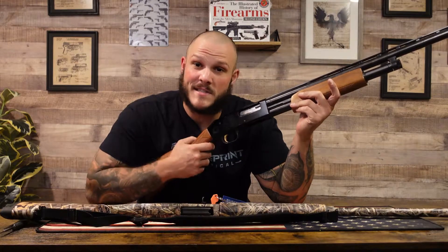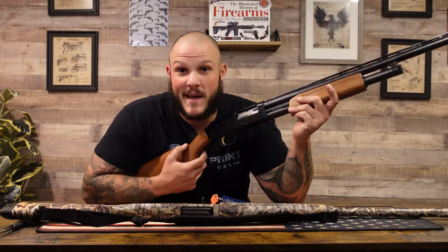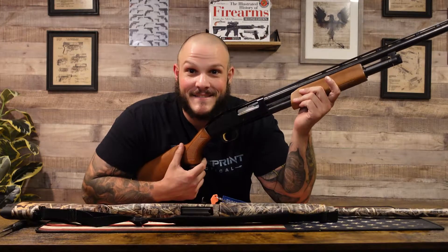What's up guys? This is another part of the beginner series and today we're going to be talking about — you guessed it — shotguns. Stay tuned.